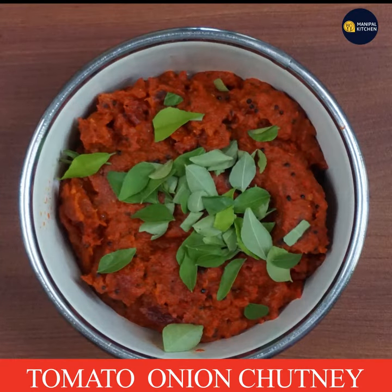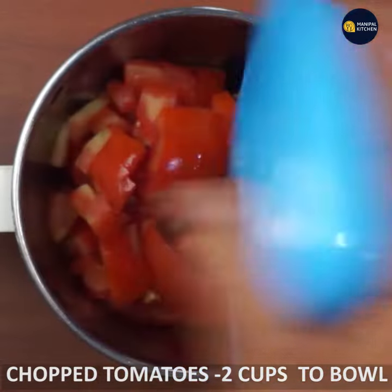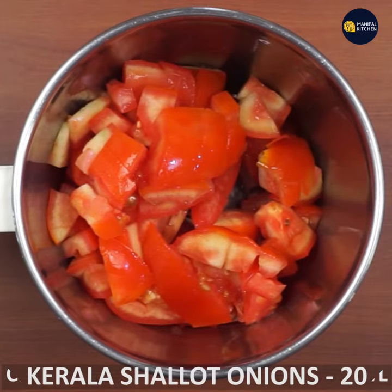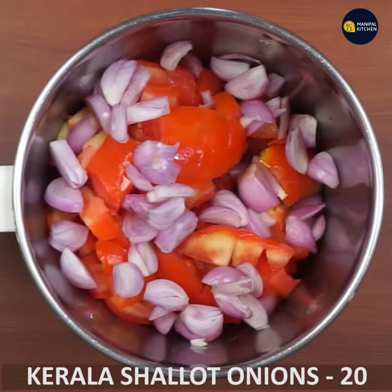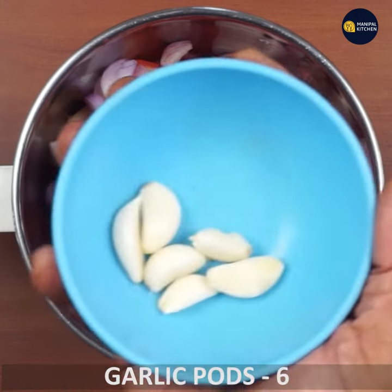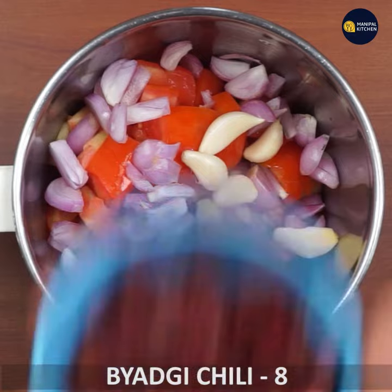I am going to make tomato and onion chutney. I am going to add 2 cups of tomato, 2 onions, and 6 garlic cloves.